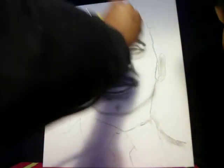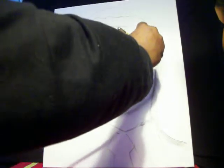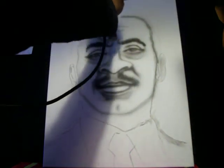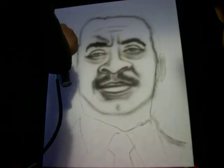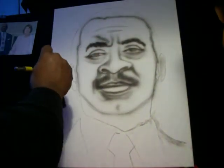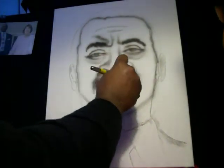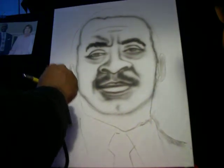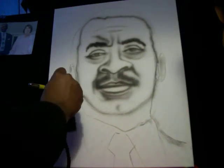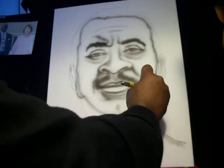I'm bringing together his jawline so it starts looking like him. Once you shape up the head it starts to come together and look like the person more. Don't worry about how much it looks like the person at first — focus on your technique and how you're laying the paint down. Some things I'm saying are to make it easier for you. He has long sideburns going down to the base of his jaw, and you want to get those in there because that's in the photo.